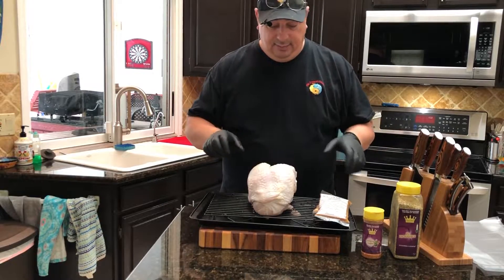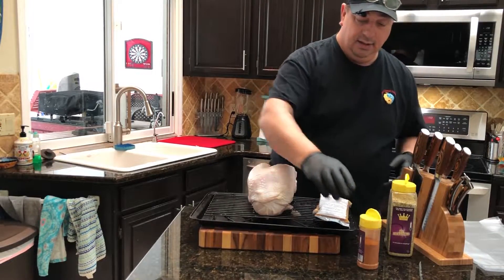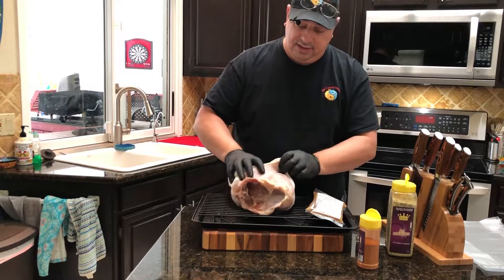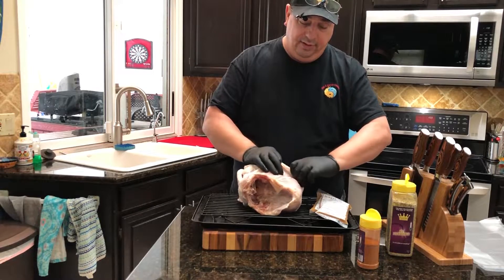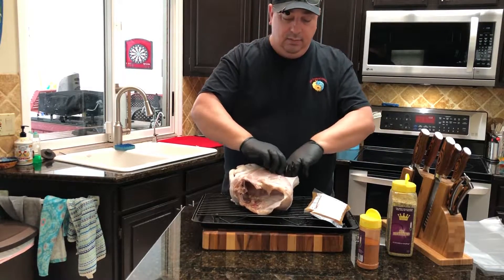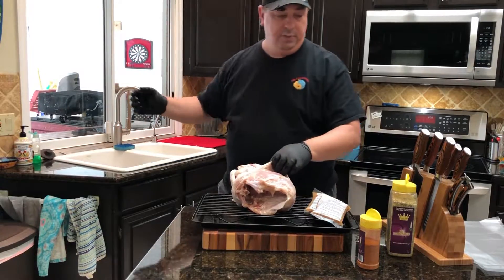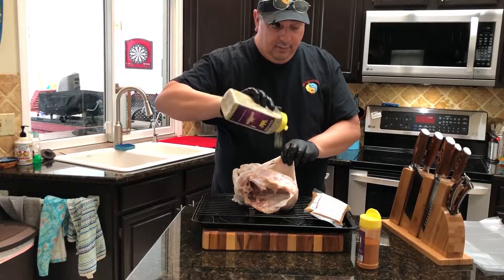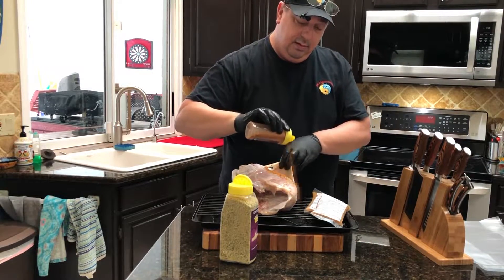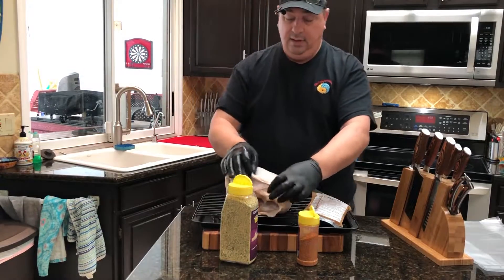All right guys, I've got my gloves on and I'm ready to go. I'm going to open these seasonings really quick, and I'm going to start by just kind of pulling back the skin here on the breast. I don't want to pull it all the way off — I just want to get up underneath it, so just kind of gently move it with your fingers. I'm going to throw some of the rub in there underneath and massage it in as deep as I can.